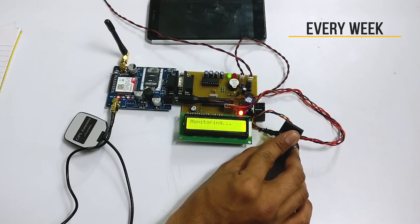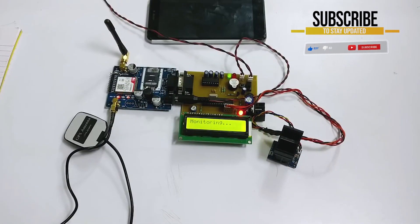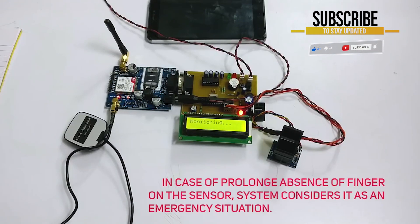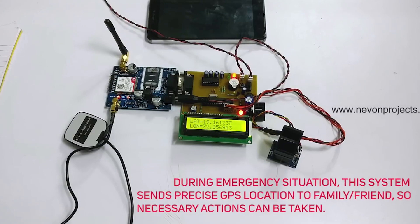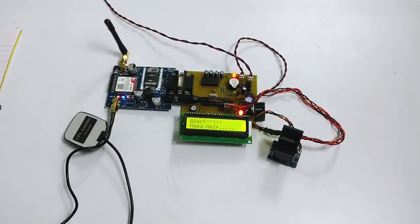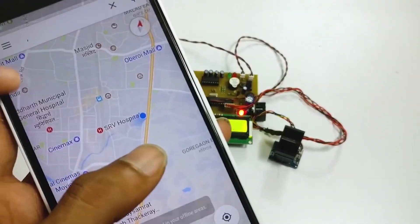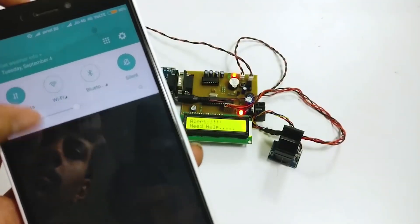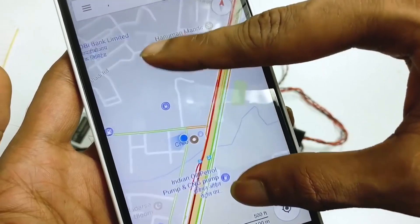Now let's simulate danger to a woman, indicated by removing the finger permanently. The system will check twice for the finger scan. And if it doesn't receive any scan, then it will start tracking the location. As you can see, it is providing us the exact coordinates of the woman's position. And the system will send us an SMS providing the exact coordinates of where the woman had been last seen.